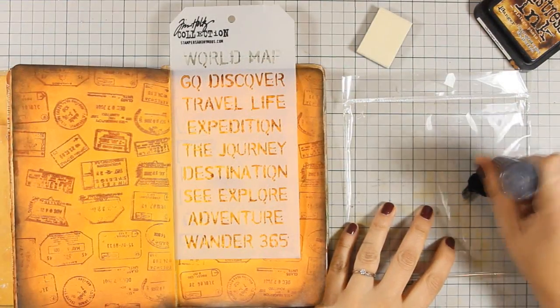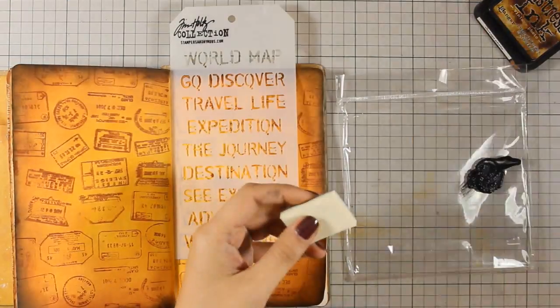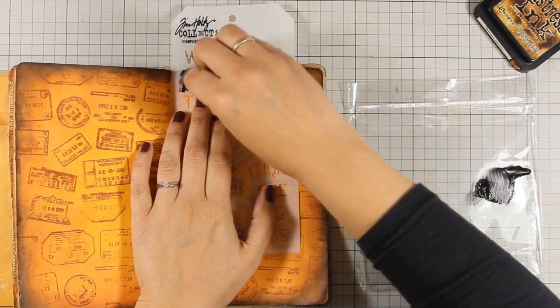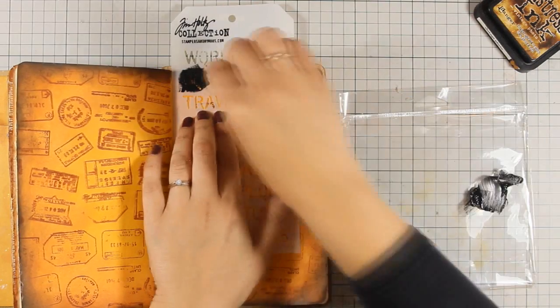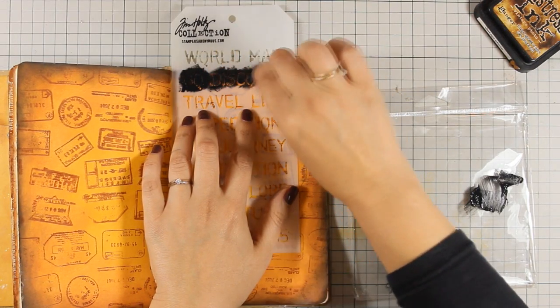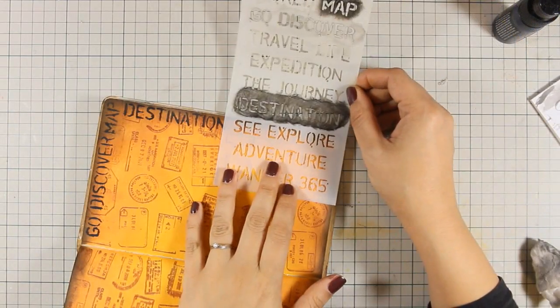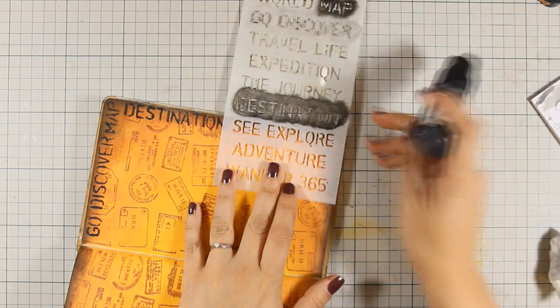Now let's have fun with masking. I'm going to create a frame around my layout using this mask and apply Black Soot Distress Paint with a sponge. If you do that instead of directly applying it with a dabber, you have better control of how much paint you apply through the stencil.